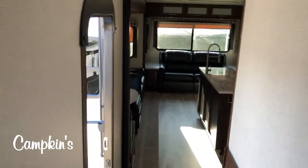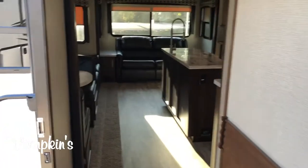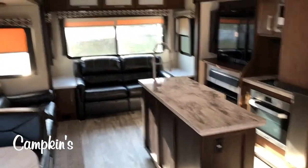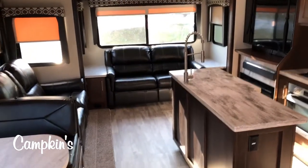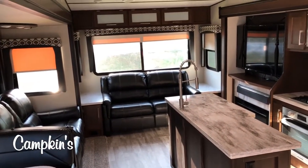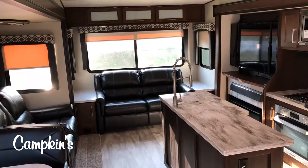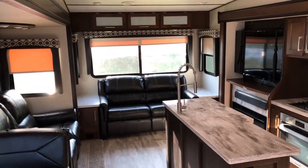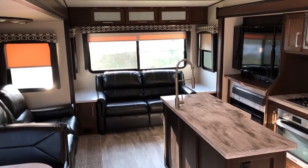This is a very popular model. The mid-bunk gives you the full living area of a regular fifth wheel with a bunk room as well. Available now at Campkins — this one's only 10,700 pounds, so very lightweight. This is the 2020 Crusader 330 MBH available now at Campkins. We say it's worth the hurdle to Myrtle, so come on out and let us help you make your RV dreams come true.